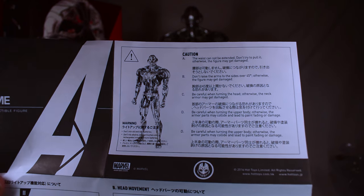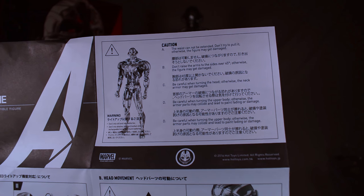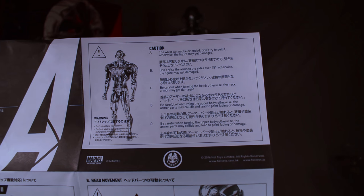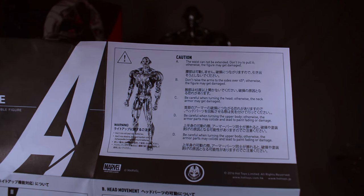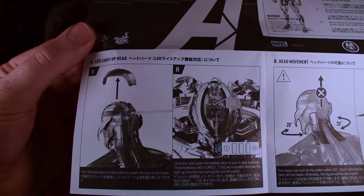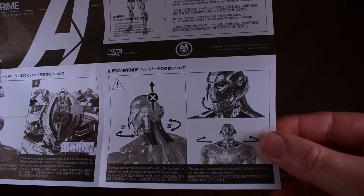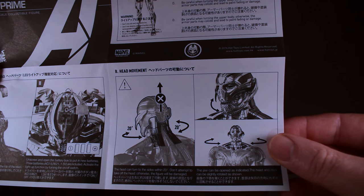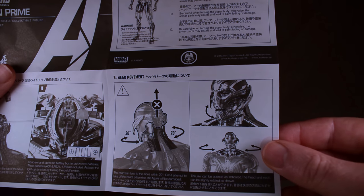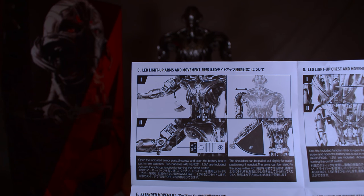The manual says the waist cannot be extended, so don't try to pull that — otherwise the figure may get damaged. Don't raise the arms more than 45 degrees to their sides. Be careful when turning the head, otherwise the neck armor may get damaged. Be careful when turning the upper body, otherwise the armor parts may collide and cause paint fading or damage. Don't mix old and new batteries. The top of the head pops off for the batteries, with a little switch inside. The head can only be moved a little — about 20 degrees side to side — and the jaw goes up and down. Don't take the head off, otherwise the figure will be damaged.